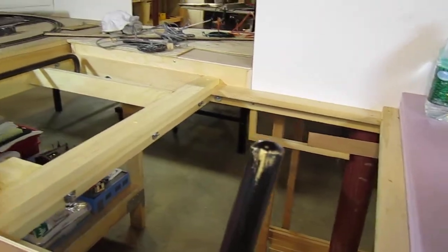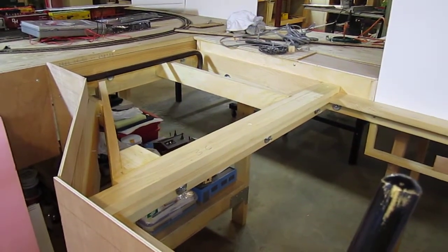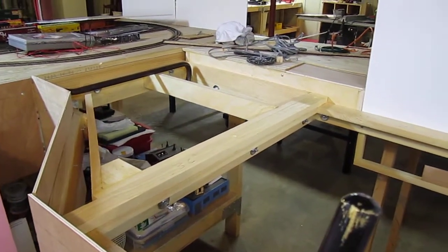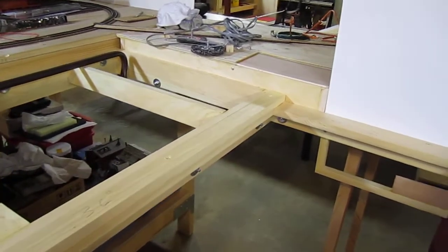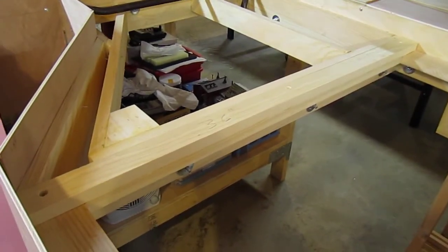The reason I want to do the video right now is that in a couple hours this will all be covered over with decking. The crowbar there doesn't belong, but other than that you can see basically how these sections are built.